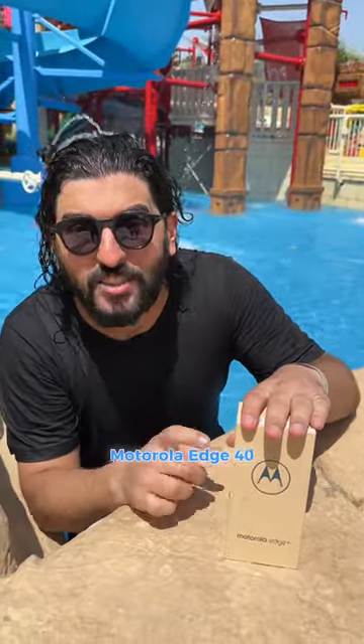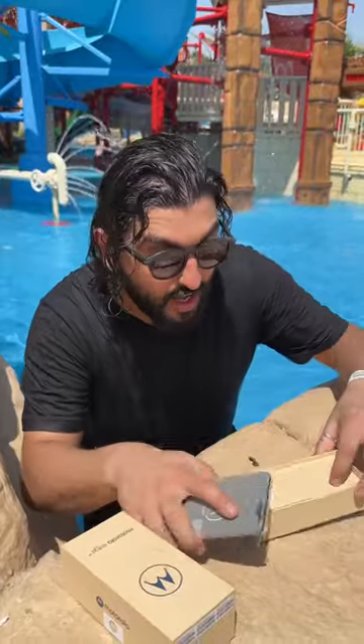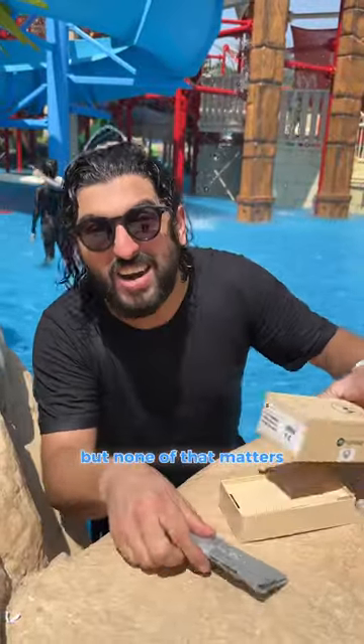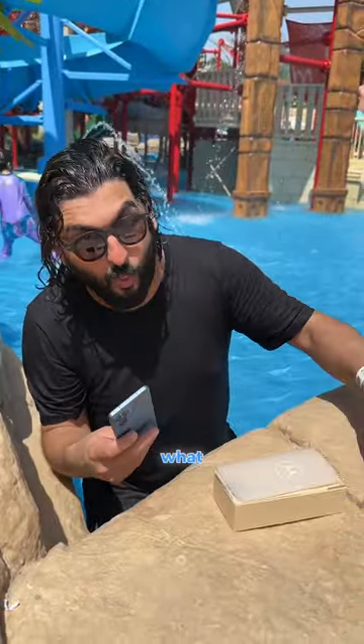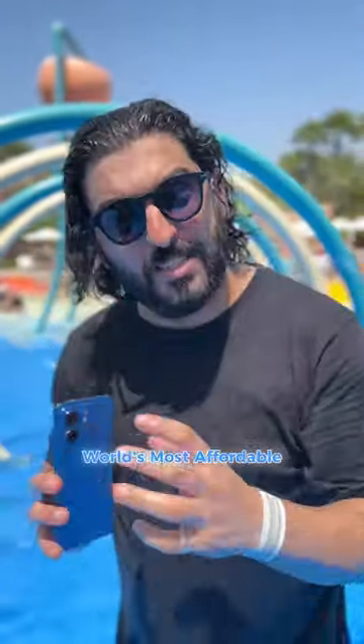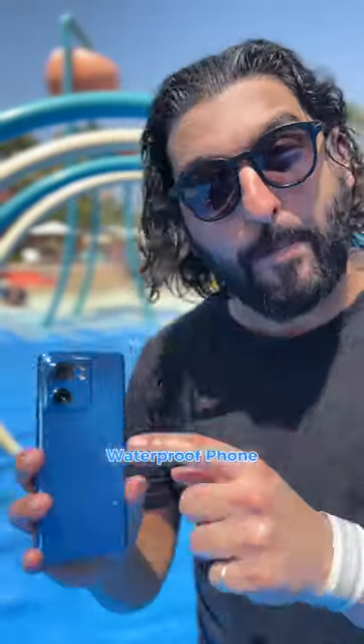This is the Motorola Edge 40 and there are some really nice things inside this box. You've got a 68 watt charger, you've got your cable, you've got a case inside — but none of that matters because what this phone is known for is that the Motorola Edge 40 is the world's most affordable IP68 certified waterproof phone.